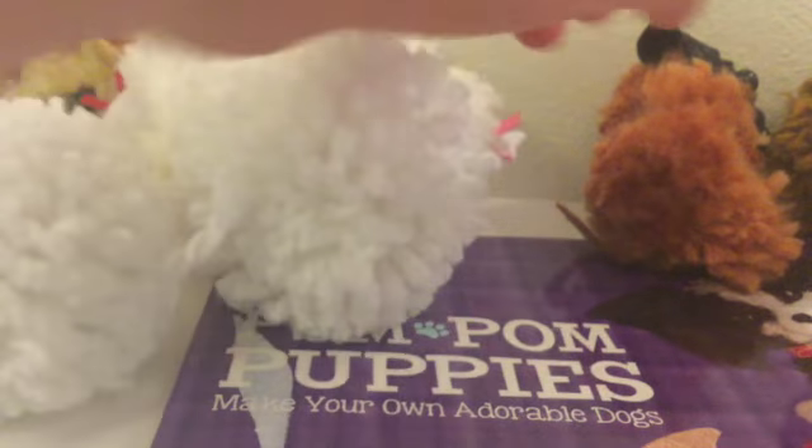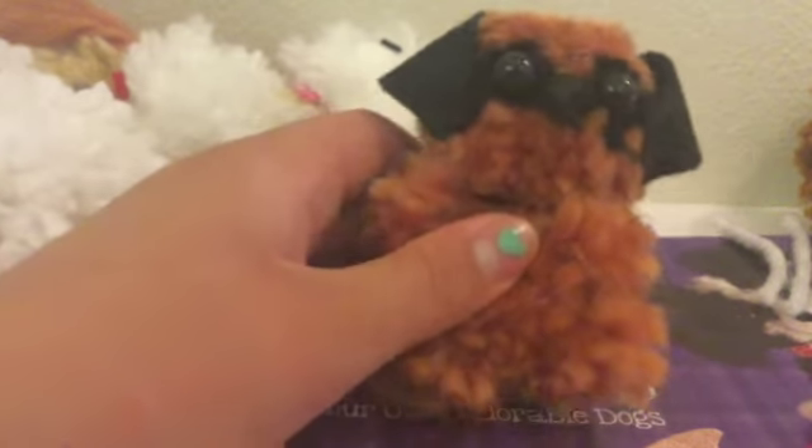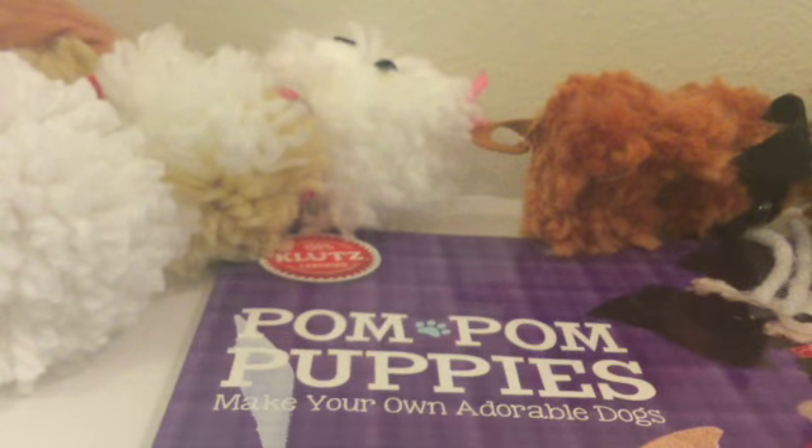We got our second pom-pom, and now it is time to create the puppy. First we are going to trim the pom-poms to make them look the right size, and then we will give it the fluff. I'm just going to do it now.